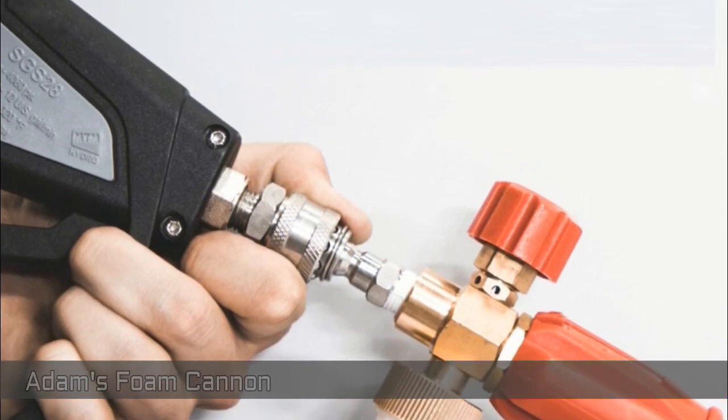With powerful foam nozzle and adjustable spray pattern, you can change from jet stream to a huge fan pattern just in seconds. For more information, please visit our website at www.motorman.com.